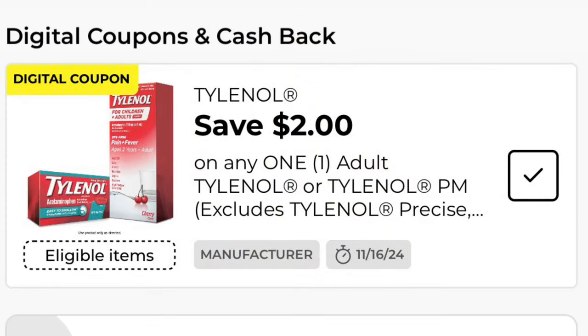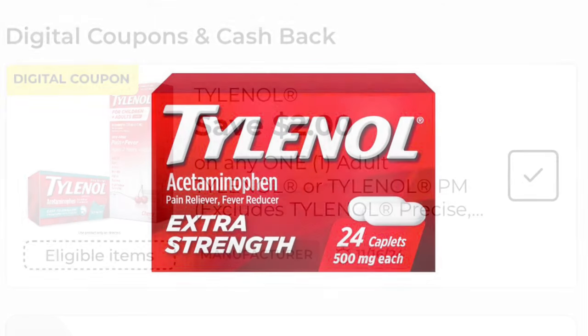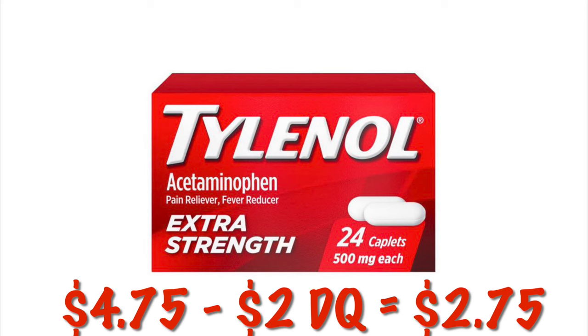We've got $2.00 off Tylenol. You can get the Tylenol 24-count for $4.75. After that $2.00 digital, we will pay $2.75.